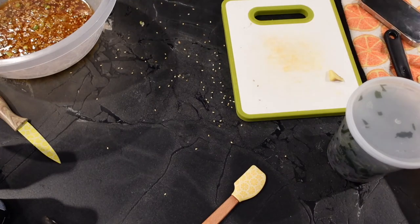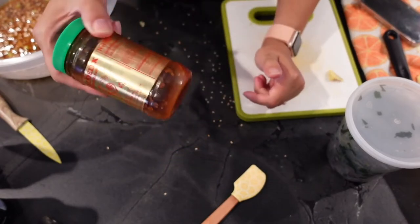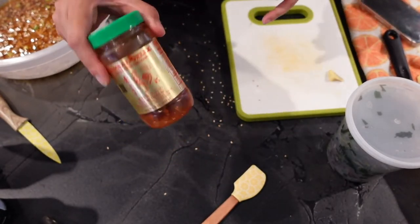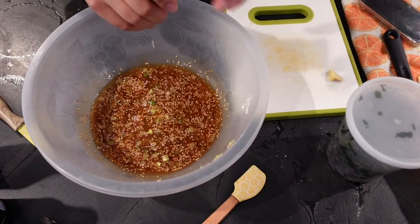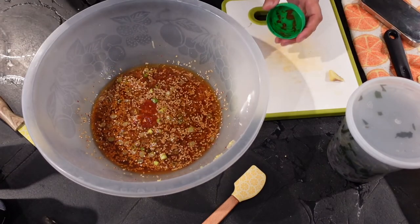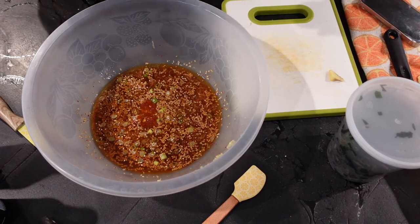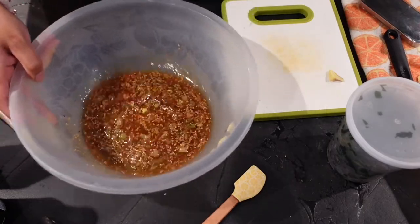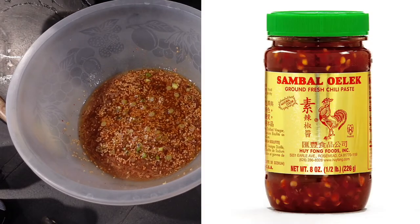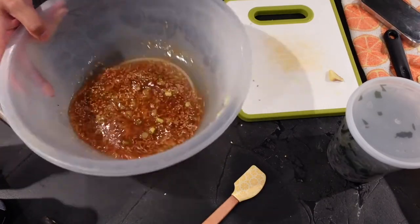The other thing — which I'm pretty sure is in the recipe notes — is sambal oelek, fresh ground chili paste. This stuff is fantastic. If you don't have this in your house, you need to get it. If you don't like spicy, only use a very small amount — I use somewhere between a half and a full teaspoon. It adds so much flavor; it's mostly chilies and garlic and it's so good.